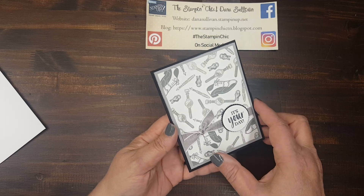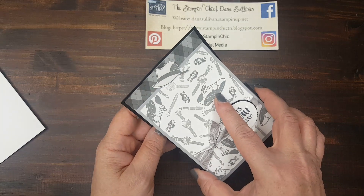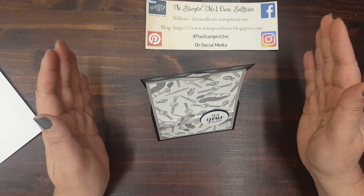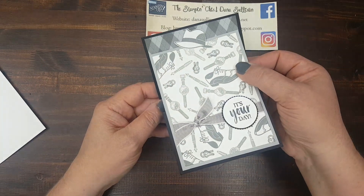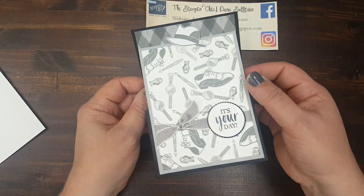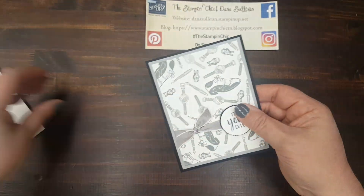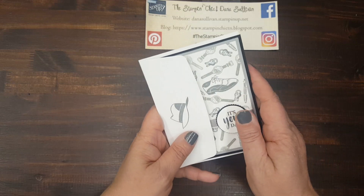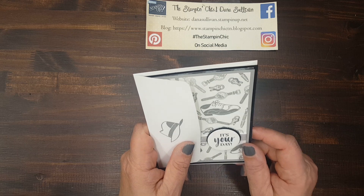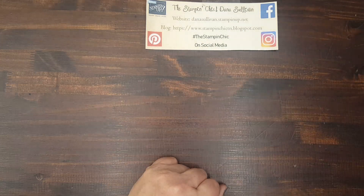First and foremost, let me show you how this card works. It opens up and tucks into the image up here on the top, and then stands up on its own. It's an easel card — super fabulous, quick and simple. When it's folded up, it's not very thick. It can easily go into an envelope and in the mail so that you can send it out to someone who could use a little hug or a little pick-me-up.